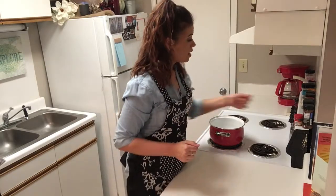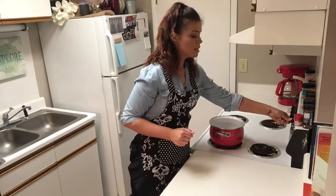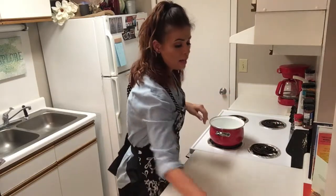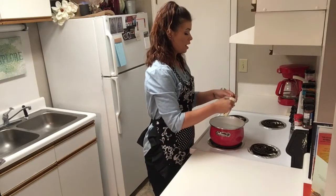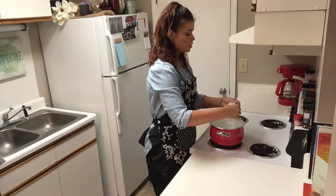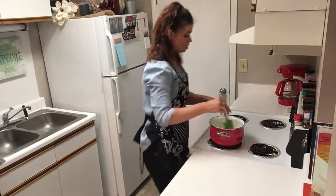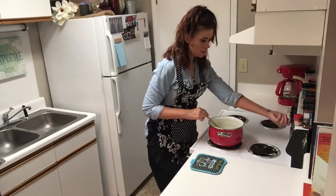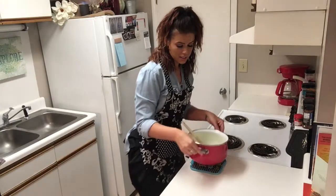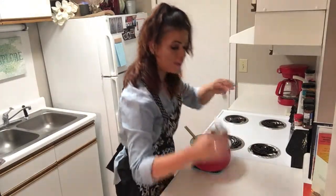Our cake is almost finished baking, so we're going to go ahead and fix that butter glaze. In my saucepan on between medium and high heat, I'm going to add one cup of sugar, a quarter cup of water, and a half a cup of butter. We're going to stir this constantly until the sugar dissolves completely. All right, that sugar has dissolved, so we're going to take it off the heat and add in our vanilla.